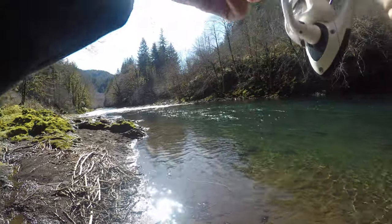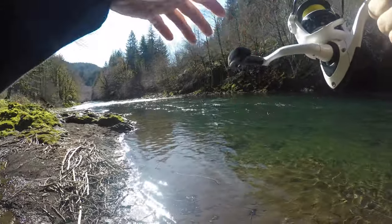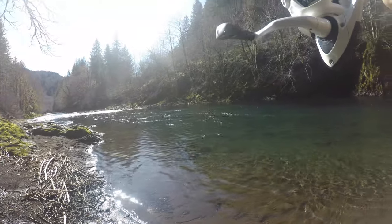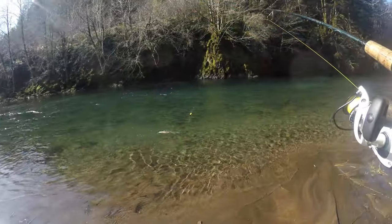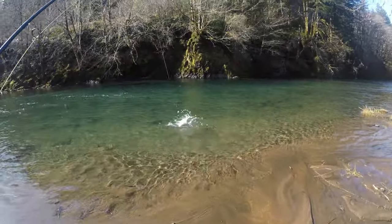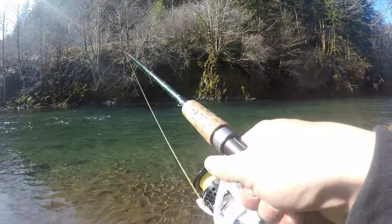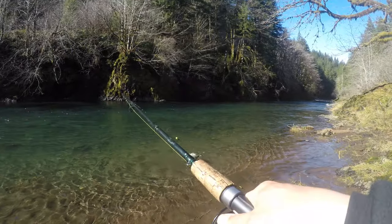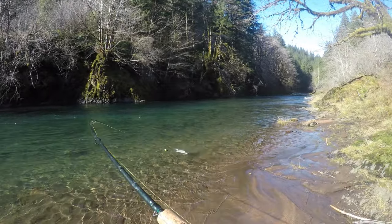No kidding. I'm on my way to the coast right now again. And even though I know this river is low and quite clear, it's a keeper too. Wow. I figured I'd stop by and throw a cast. Wish I would have had that luck last week.